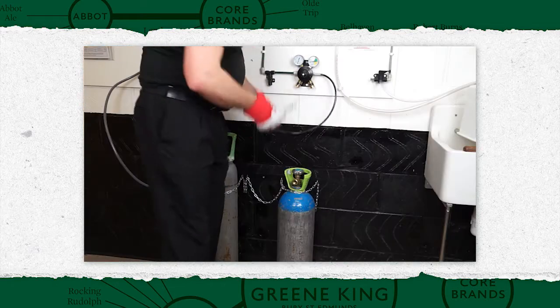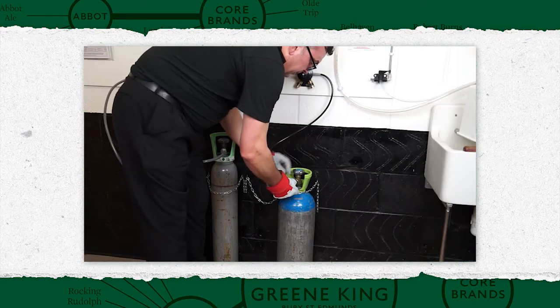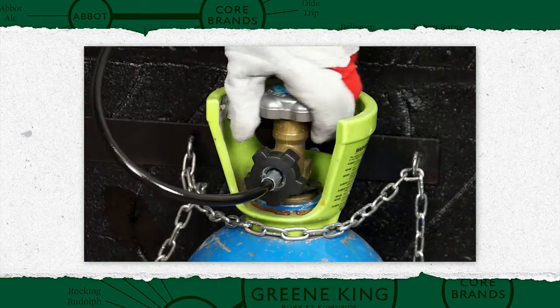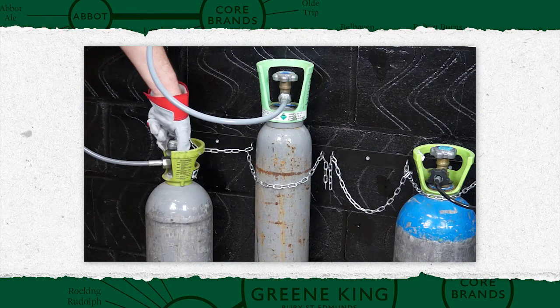Check the O-ring on the connector — if damaged, replace it. Reconnect the gas line and tighten by hand. Close the vent tap. Turn the cylinder on and check for leaks. All gas cylinders must be turned off during closed hours.